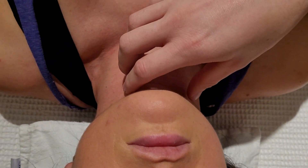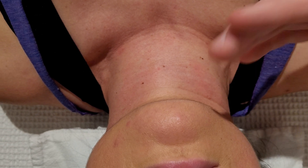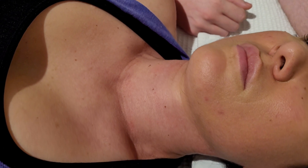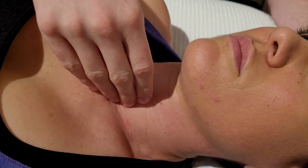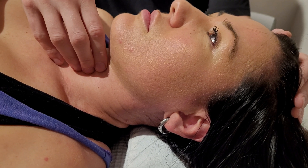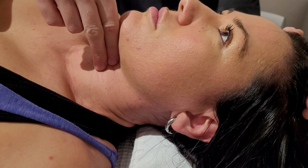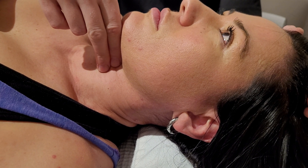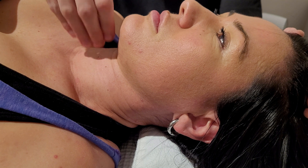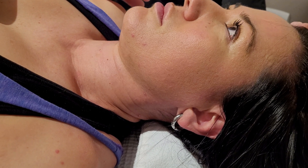Now I'm going to address the longus coli and longus capitis with palpation. I want my client to understand the two movements because I need them to activate the muscle once I'm in the area. For longus coli: please start to lift your head up off the table — just a minimal movement, just start to lift and stop. For longus capitis: push your chin down by tilting your head, without opening your mouth. I'll use both actions to feel activation.